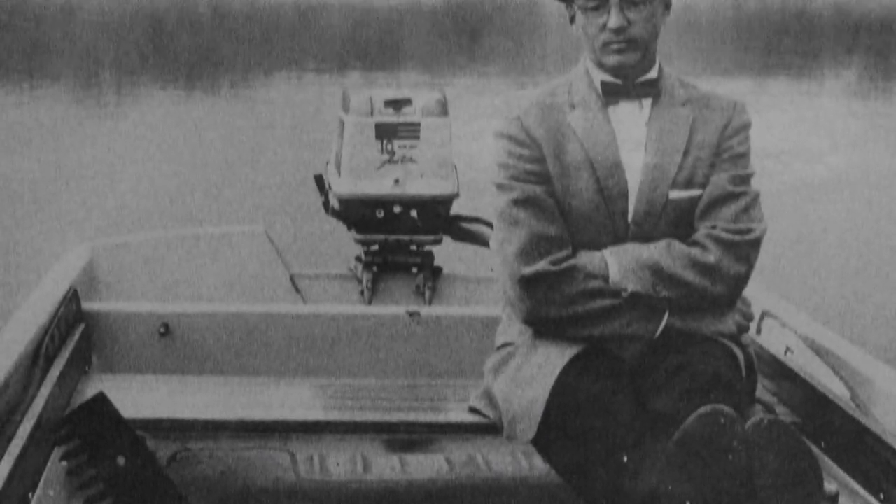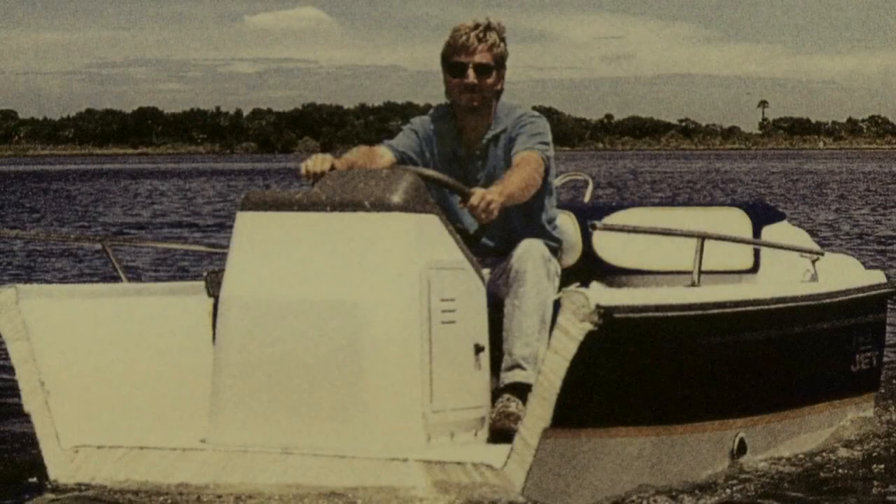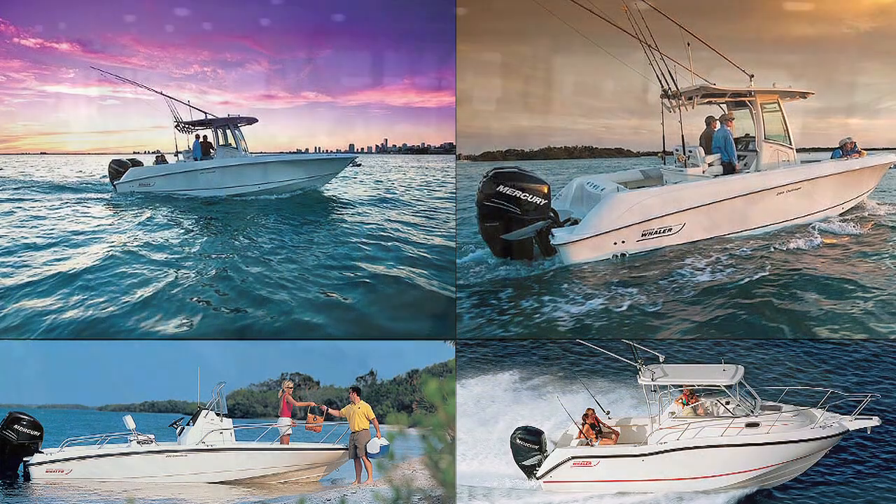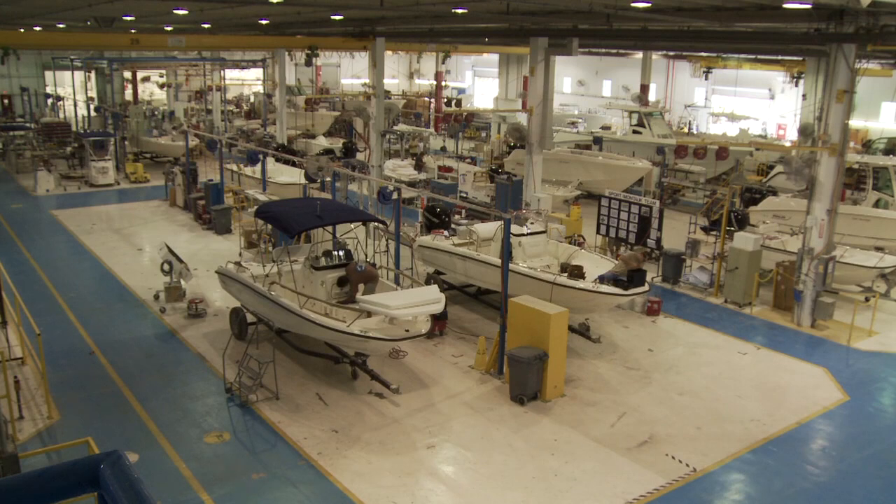Boston Whaler has been around for a little bit over 50 years now, and we've been here down in Florida probably for about 20 years or so. The company actually started in Boston.